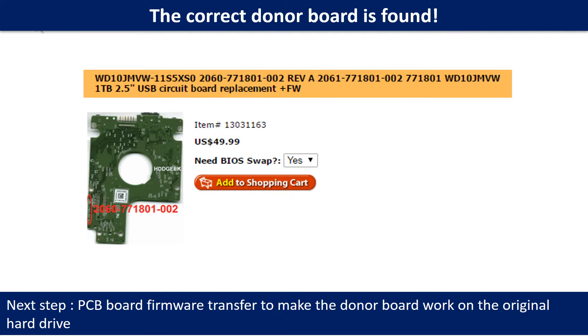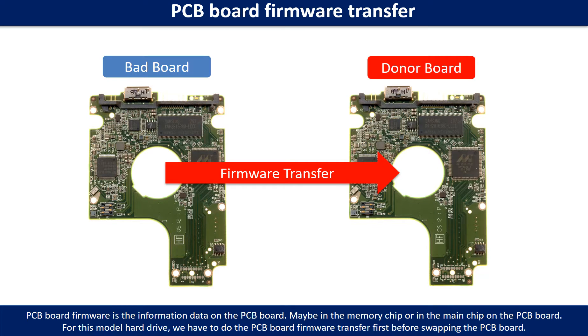We found the correct donor PCB board for the hard drive, but this is only the first step. The next step is we have to do the PCB board firmware transfer to make the donor board work on the original hard drive. The PCB board firmware is the information data on the PCB board. It may be in the memory chip or in the main chip on the PCB board. For this model hard drive, we have to do the PCB board firmware transfer first, then we swap the PCB board. Otherwise, the new board will not work on the original hard drive.